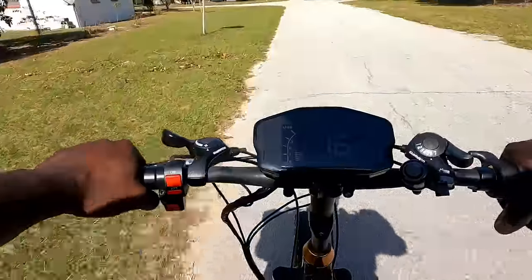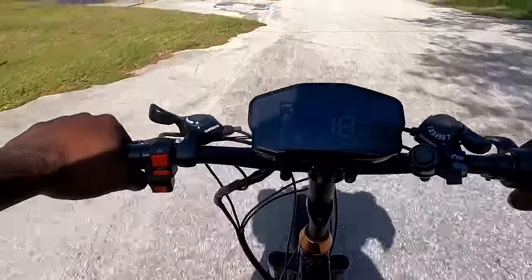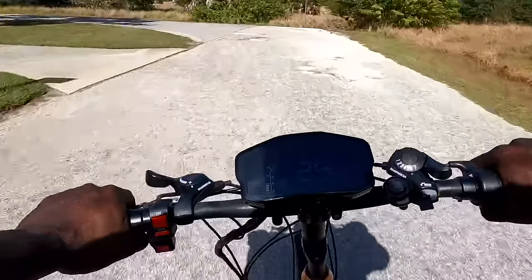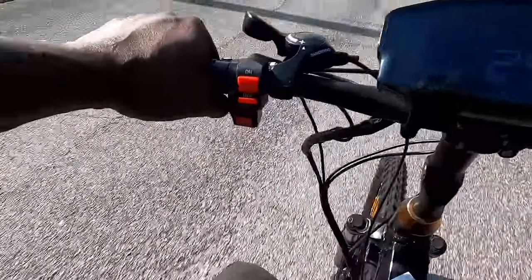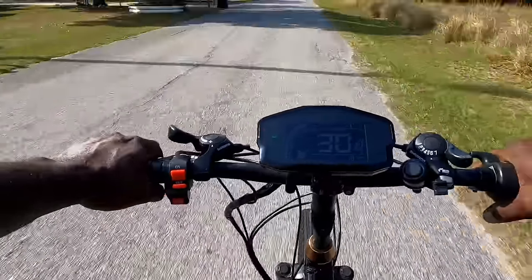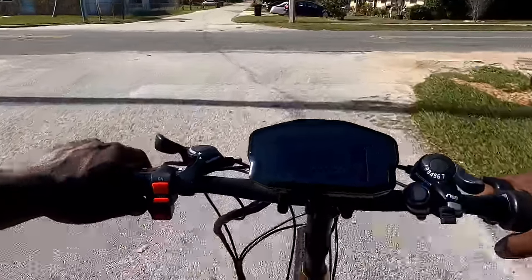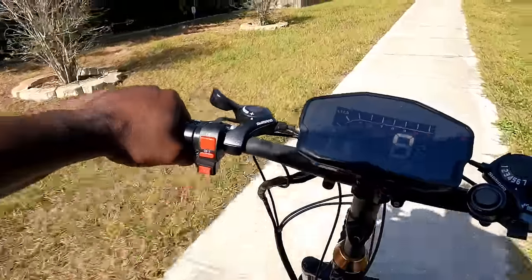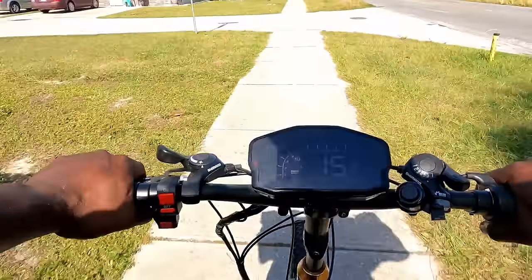We're going to charge it up and let e-bike Knieper get on it to see the top speed on mode three, because he's a little more daring than I am. This thing has crazy power — 1500 watt hub motor. I may need to adjust the engine brake a bit more, but we're going to tune it in some more and get his thoughts on it.